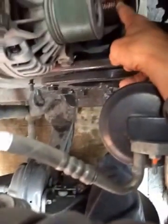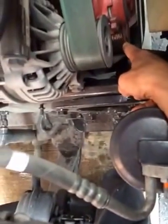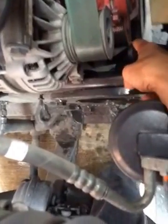Once it comes over that tensioner, swing it down and around that pulley in the bottom below the tensioner, swing it around and it comes up and around the alternator.